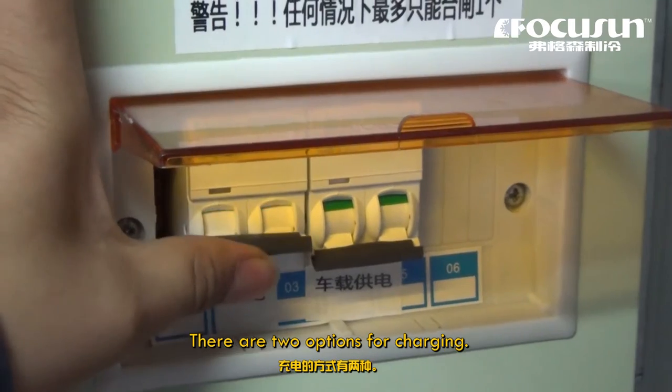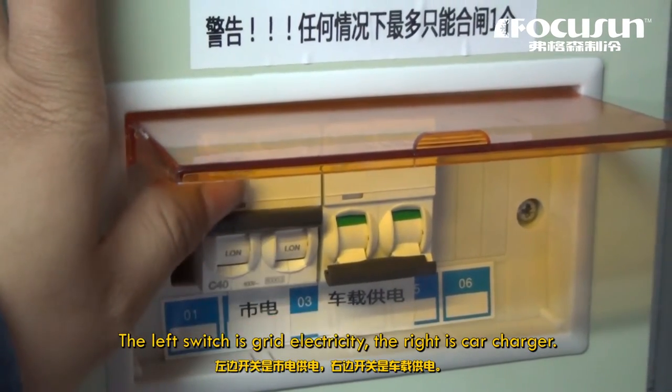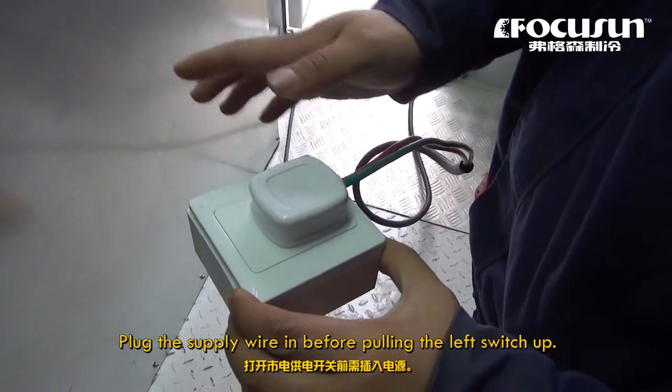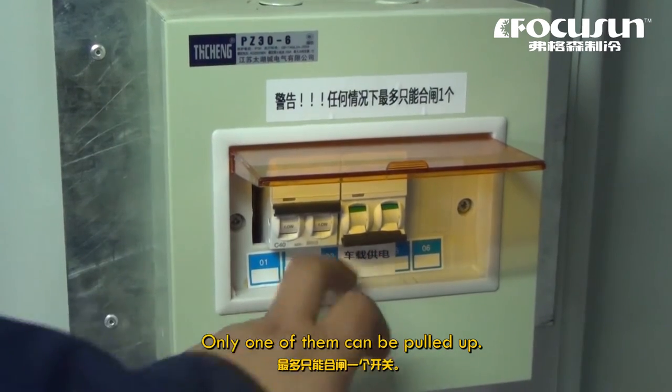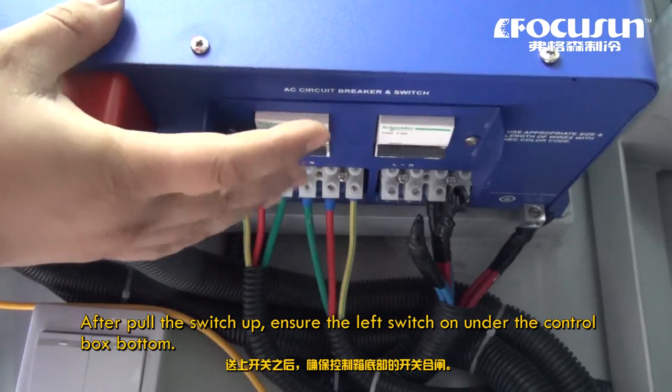There are two options for charging. The left switch is grid electricity and the right is the car charger. Plug the supply wire in before pulling the left switch up. Only one of them can be pulled up at a time. After pulling the switch up, ensure the left switch on the underside of the control box bottom is in the correct position.